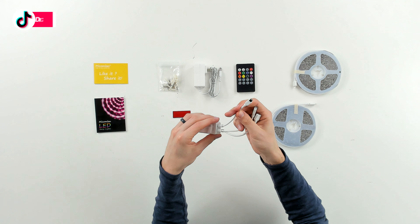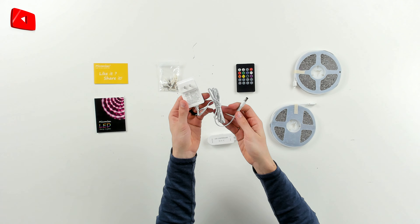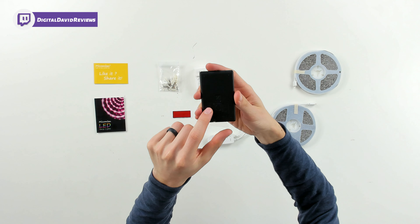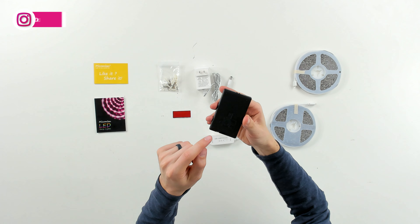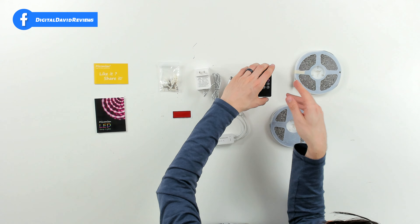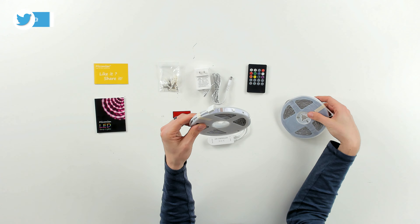Pay attention to the arrows and line them up when you're connecting the lights. We also have our IR receiver right here. Here's our power supply. Here's our remote control — you can see all the different button control options. On the back side we can see the battery installation instructions; we need to pull out the plastic tab to activate the battery. This uses your standard CR2025 battery.